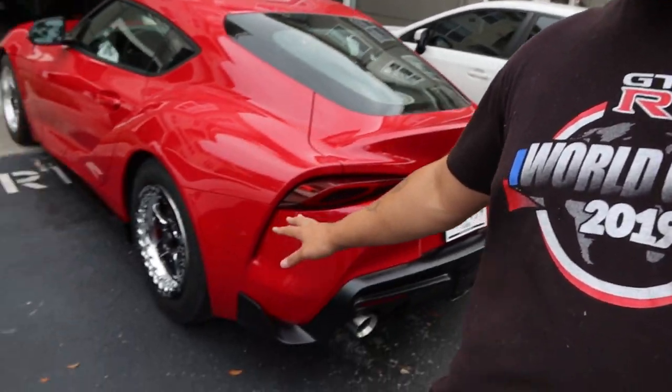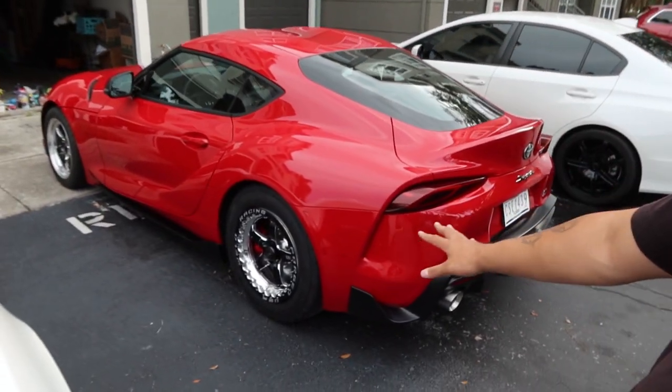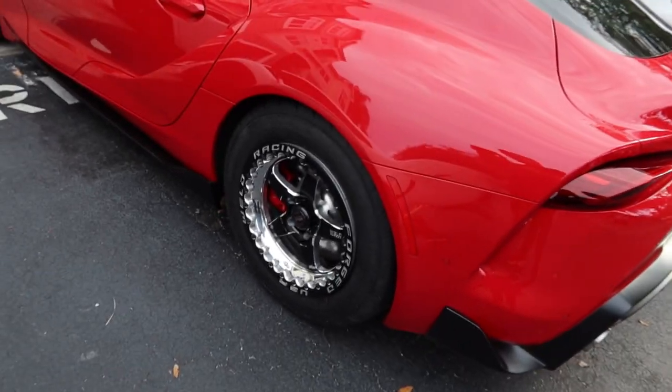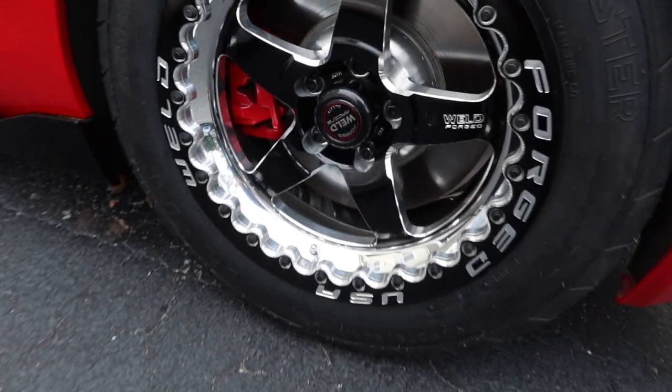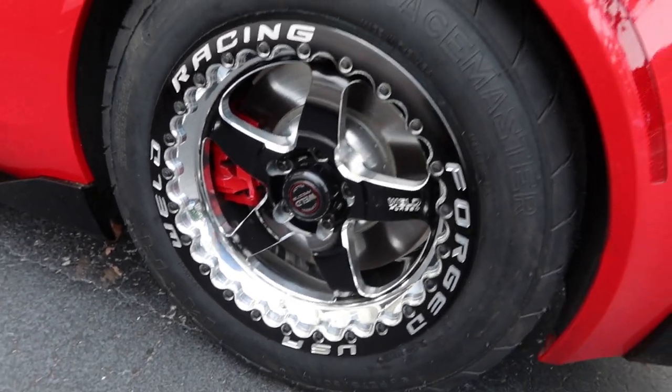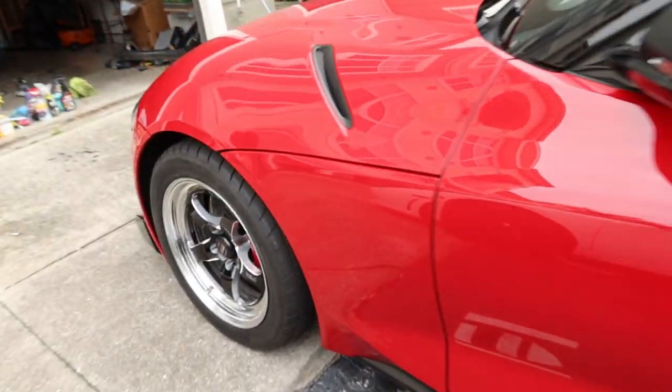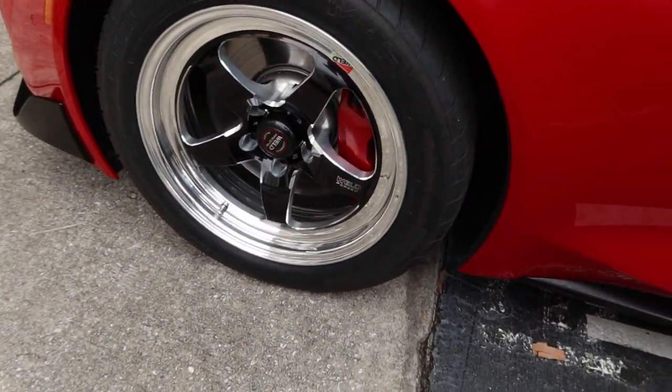If you guys follow me on Facebook, then you already know that I got a new wheel setup for the Supra. You guys can check this out. Voila. So I went with Weld Racing wheels in the back, and welds also up in the front.